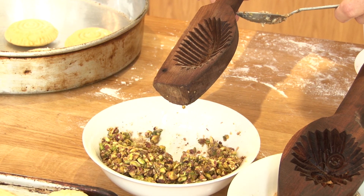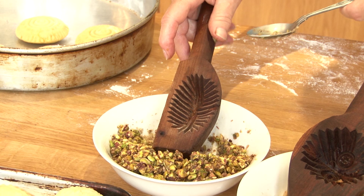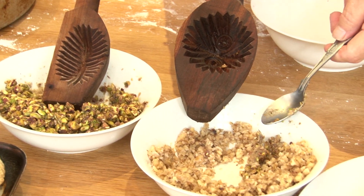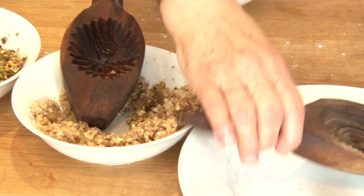The oval shape mold is for pistachio nuts. The deeper round one is for walnuts, and the round one is for the date filling.